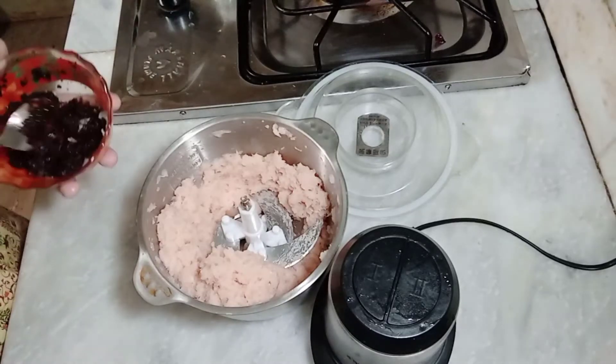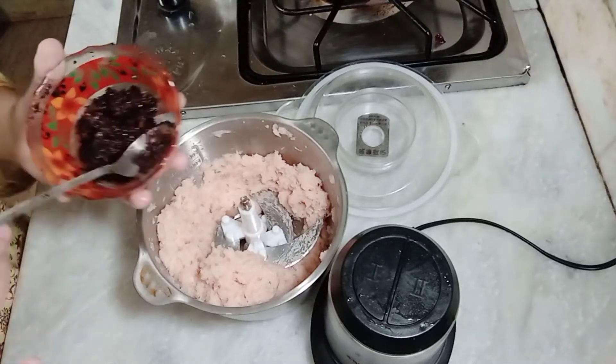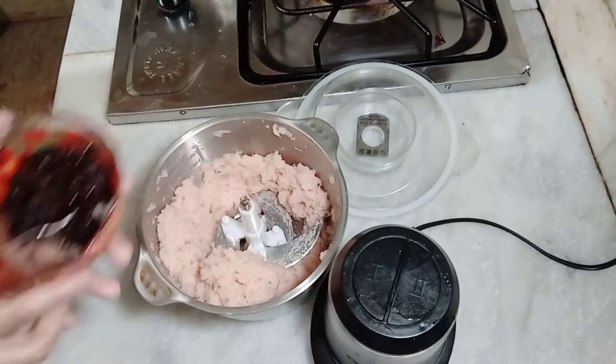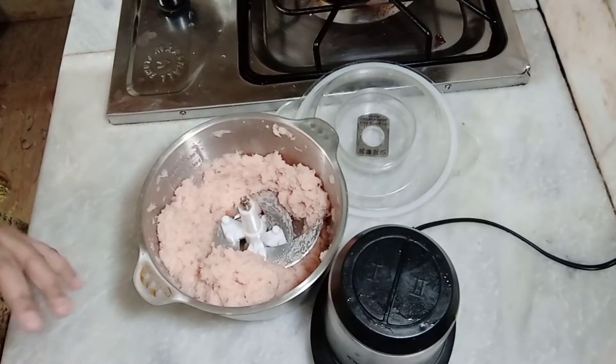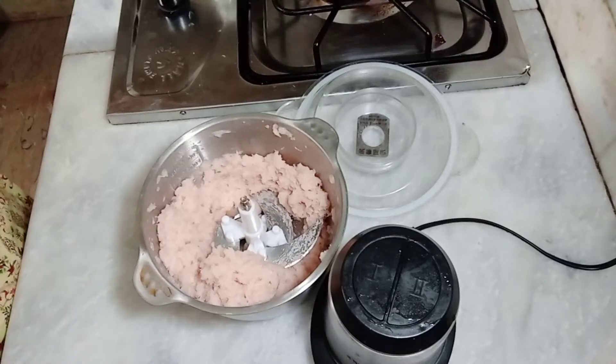We will wash it in a good way, then drain the water. I have put the rice in a little bit and browned the rice.